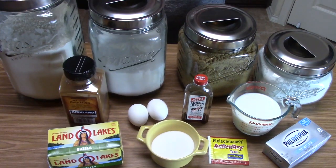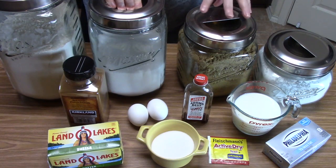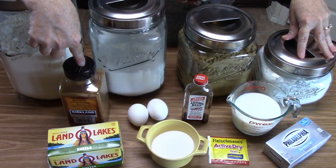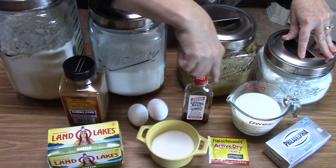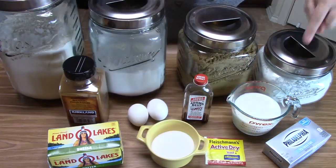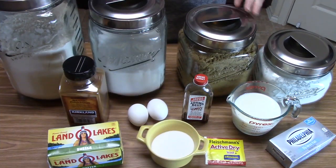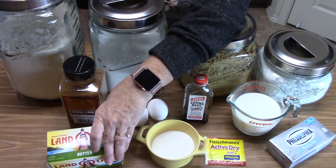I'm going to go over the ingredients we need to make our copycat Cinnabon cinnamon rolls: flour, regular granulated white sugar, brown sugar, confectioner's sugar, ground cinnamon, butter, eggs, salt, vanilla, one package of active dry yeast, milk, and some cream cheese. As we're building our cinnamon rolls, I will be telling you how much of everything we need as we go, because we're going to be using the butter in several segments.